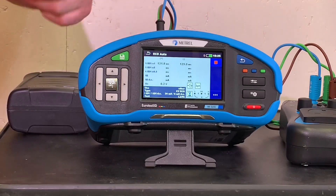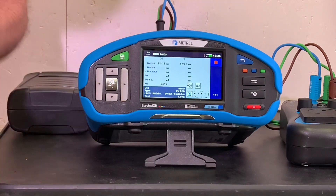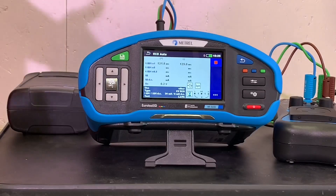The second one's gone as well - we've tested in both sides of the cycle, the positive and negative halves of the AC waveform. We reset it again by pulling it out - it looks really difficult! - and we go back in. Now we're doing it at five times the nominal value.